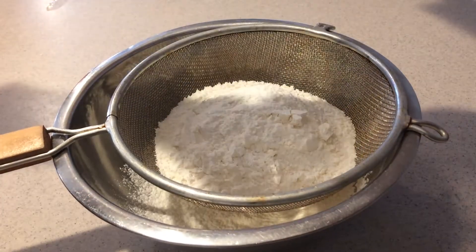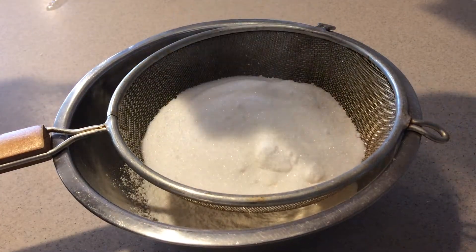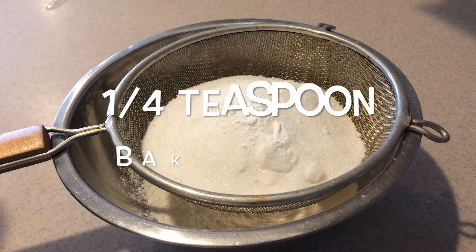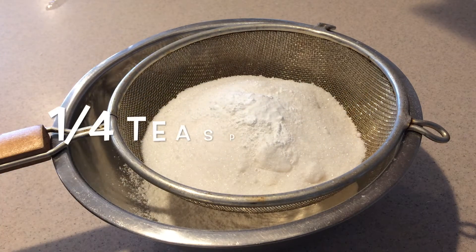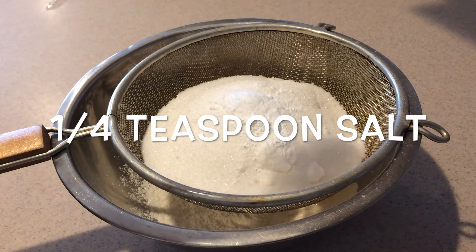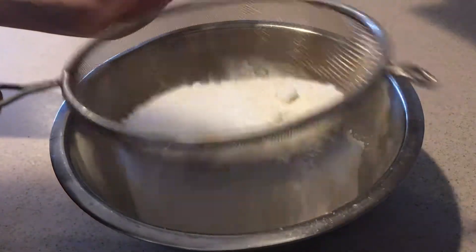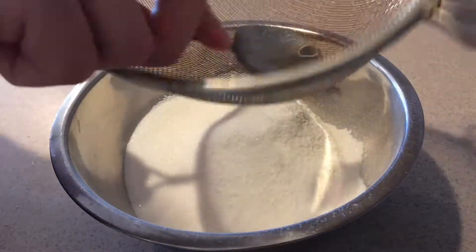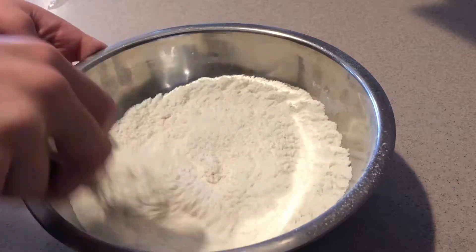Add the sugar, baking powder, baking soda, and salt, and sift the ingredients into the bowl. Then whisk them together until they're combined.